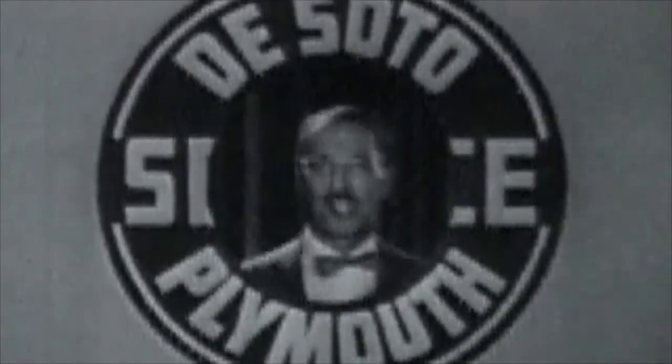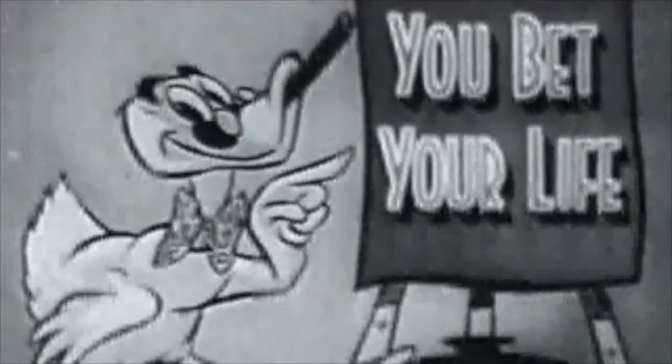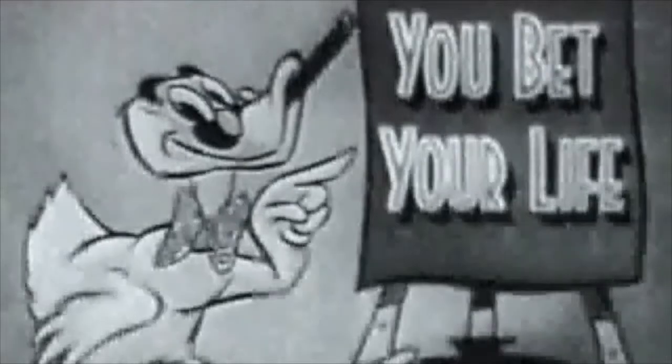Friends, go in and see your Soda Plymouth dealer tomorrow. And when you do, tell them Groucho sent you. Next week, Groucho Marx in You Bet Your Life will be brought to you by the makers of Toni Home Permanent.